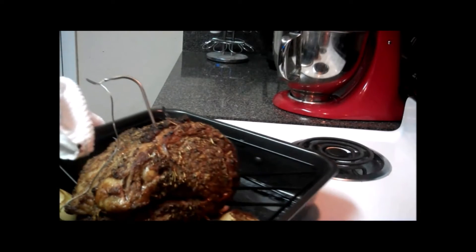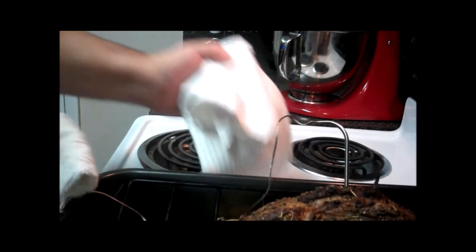It's been two hours, and we are just shy of 120 degrees. So I'll go ahead and leave it in the oven for about 20 more minutes and then check back. It's been 20 more minutes and we are at 120 degrees, which is perfect.